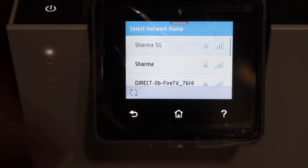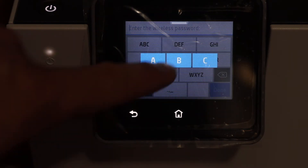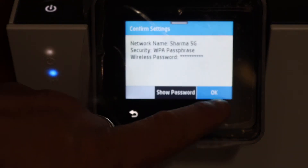Select the Wi-Fi network you want to connect to and enter the password using the touchscreen display panel. Once you enter the password, click on the done button and click OK.